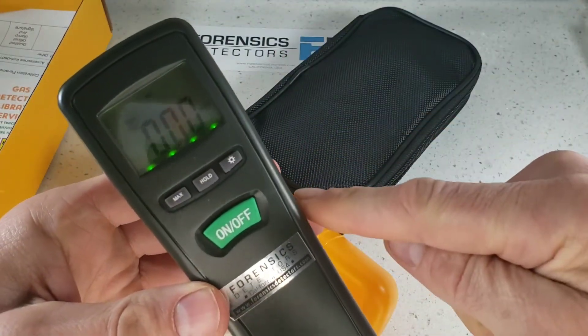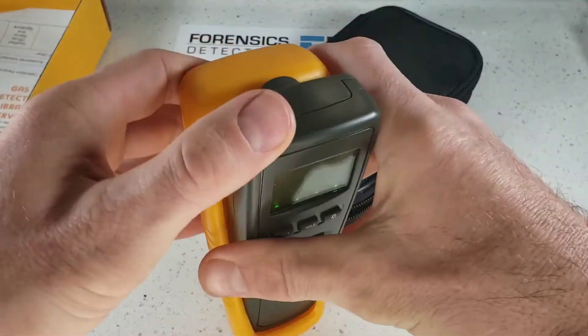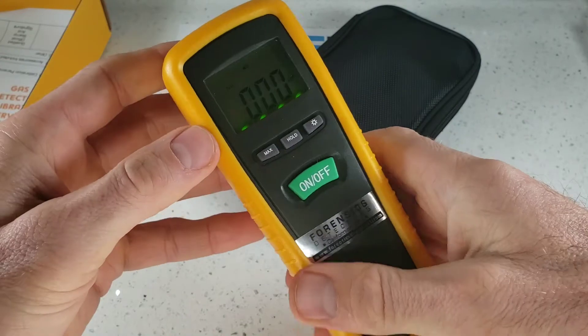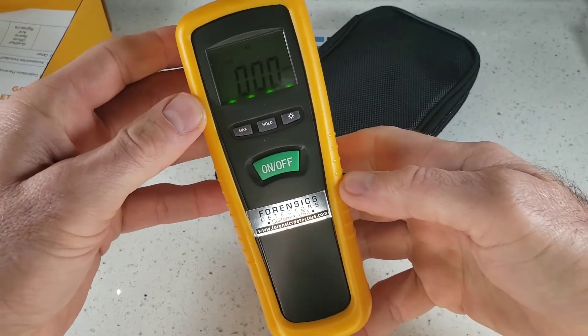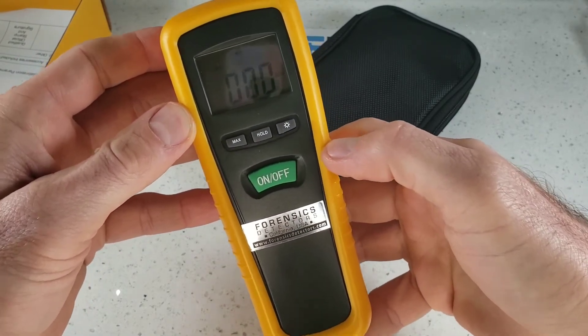These units have an auto-off feature at 15 minutes to save battery life, so you will find that even with heavy use, the battery will probably last up to about 6 to 12 months, depending on the alarming and usage. That is basically it — that was the unboxing, turn on, and turn off of our basic ammonia detector.